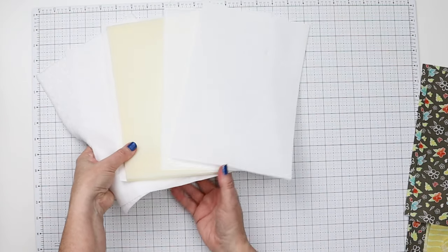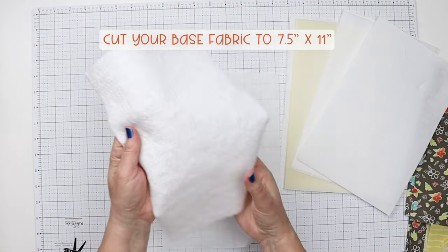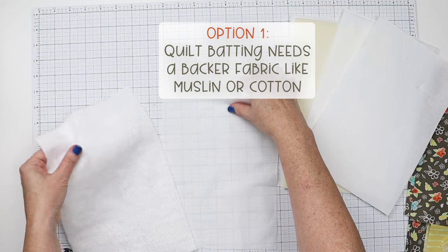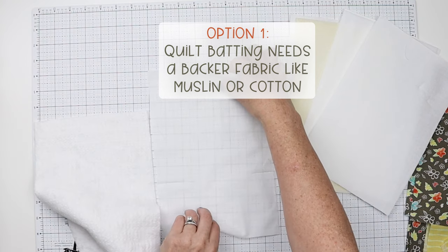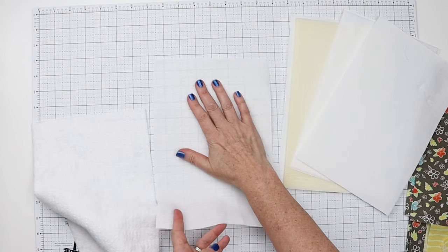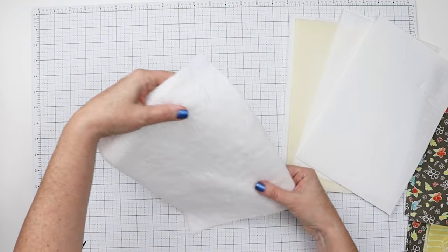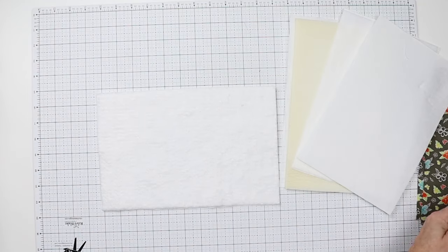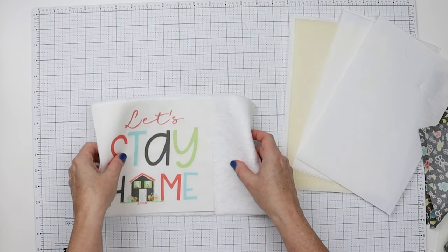To do quilt-as-you-go, we need a base and I'm going to show you three different options. The first option is you can use scraps of regular quilt batting, but to use batting it needs a little more stability, so you're going to use a backer fabric as well. Muslin works great — it's thin but it will work. You place that on top, then put your piece on top of that, do your quilting, then add your next piece.